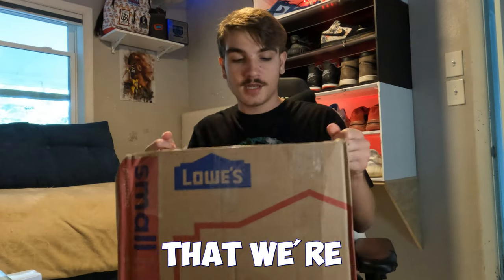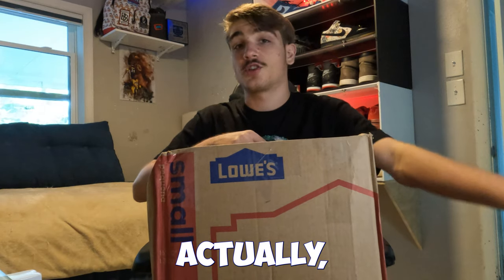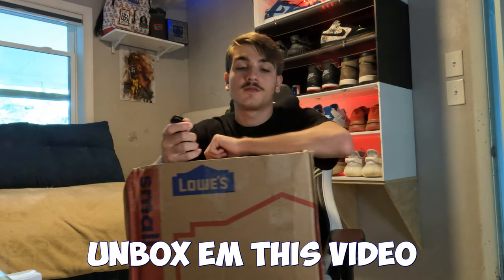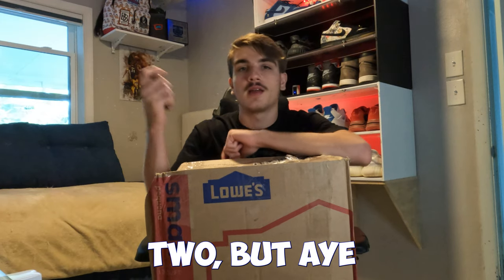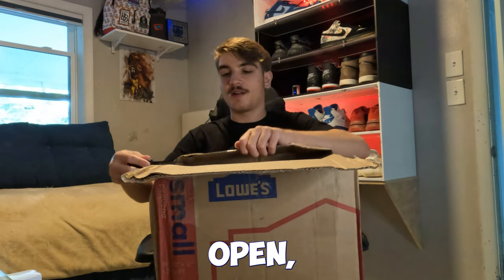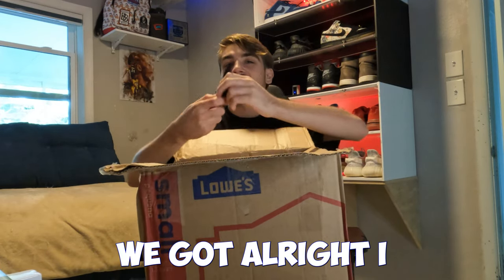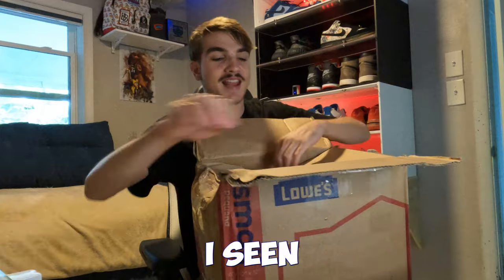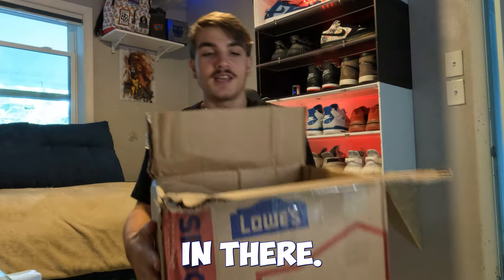All right, this is the first box that we're gonna unbox. I got a couple other boxes actually, but I'm not sure if I'm gonna unbox them in this video. I'm not sure how many shoes are in this box, so we just gonna find out. It looks about two, but hey, let's see. Got one side open — I can already see an SB box in there.